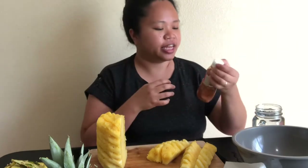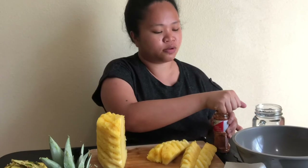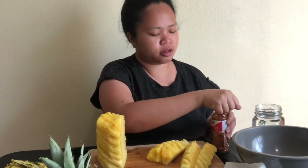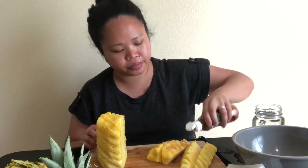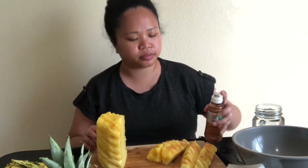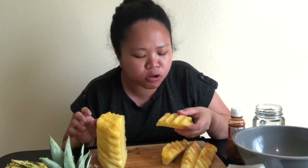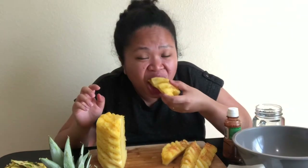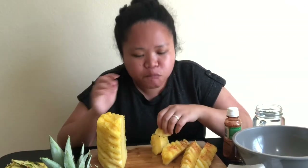I have this Tajin here — the pineapple is really sweet so I wanted to try it with Tajin. I'm going to sprinkle some on and then eat it. Oh, so good! Mmm, mmm!